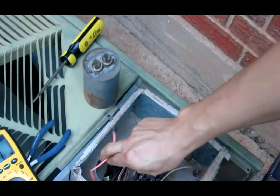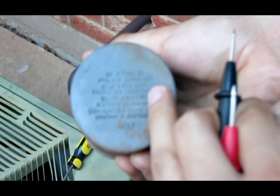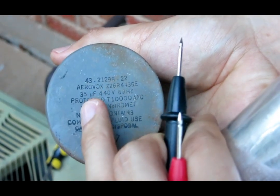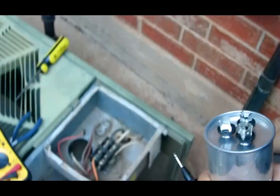I took off both leads and pulled the old capacitor out. You can see it's rated at 440 volts and 35 micro-farads. We know it's bad — in fact, when you shake it, you can hear water moving around inside it. So this is definitely a bad capacitor.